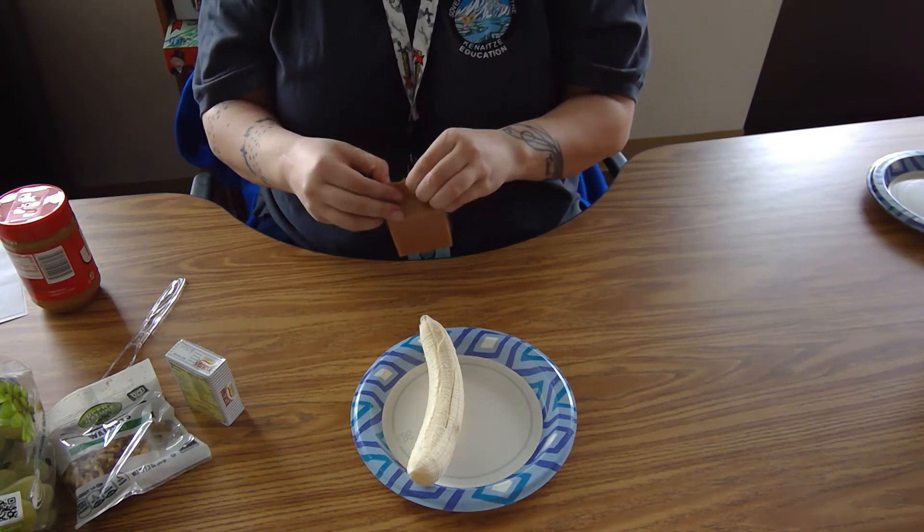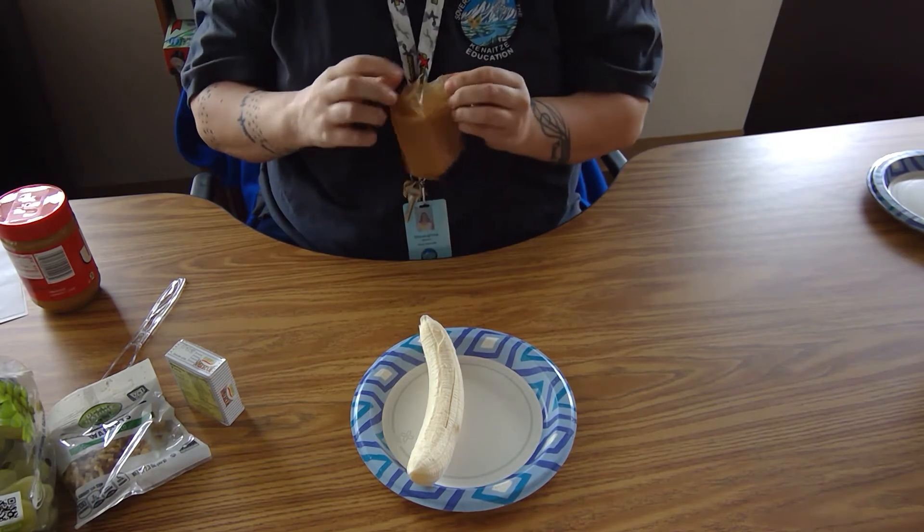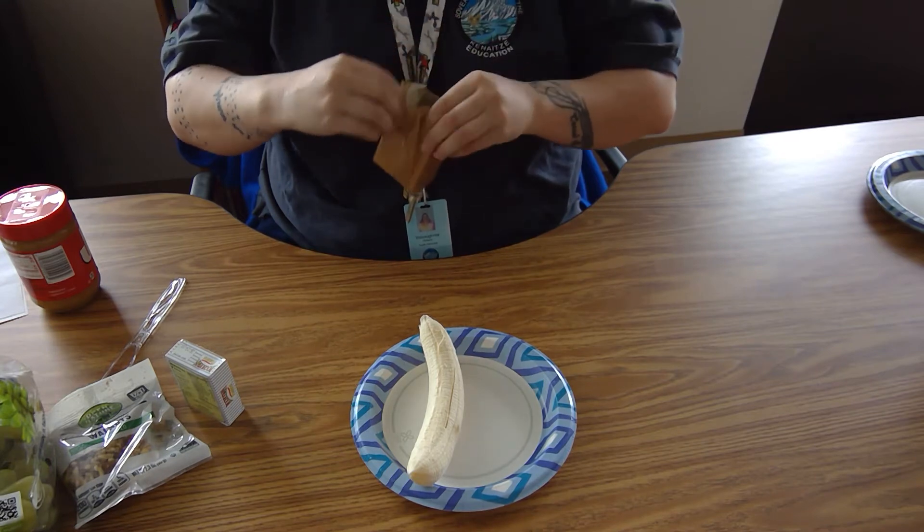Next you're going to take some graham crackers. You'll need two full graham crackers broke into squares.